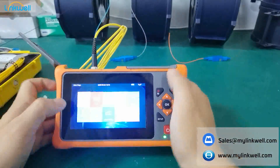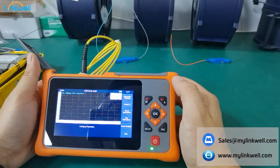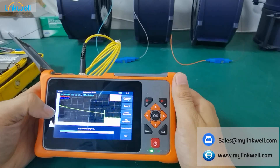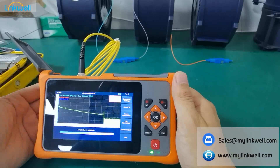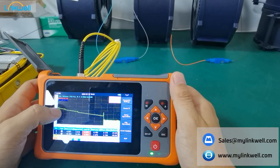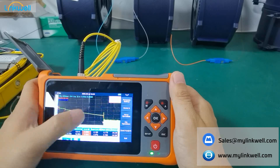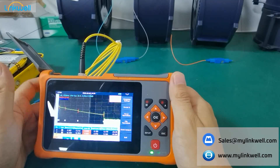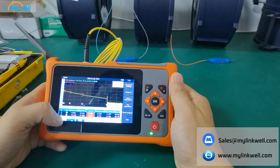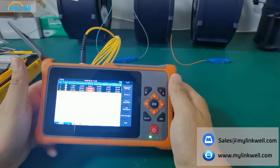So let's choose auto first. Let's press auto. As I introduced, the ranges are 1, 5, 10, and 20. You can see: 1,000 meters, 5,000 meters, 10,000, and 20,000. We have three functions to display the event list. The first one is half curve, half list. The second one is full curve. The third one is full list.